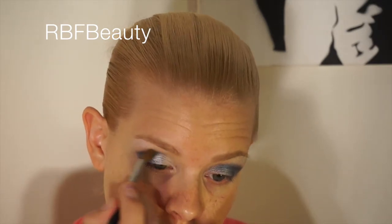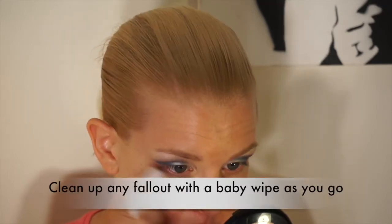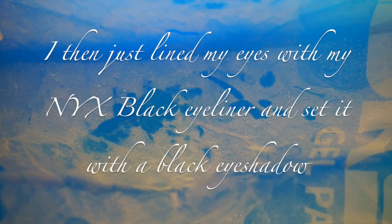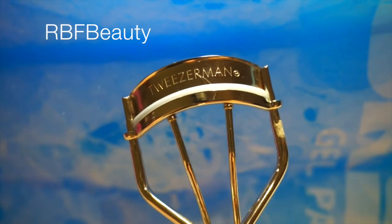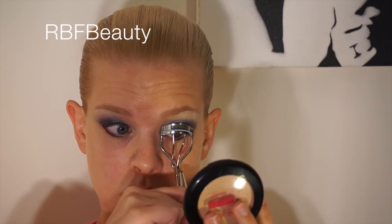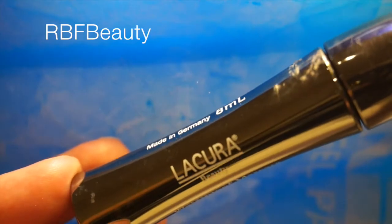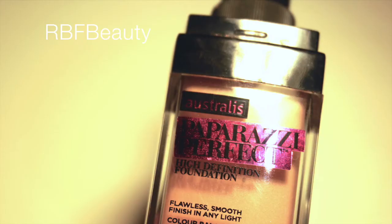To finish off the eyes, I'm going to curl my lashes and apply some mascara.